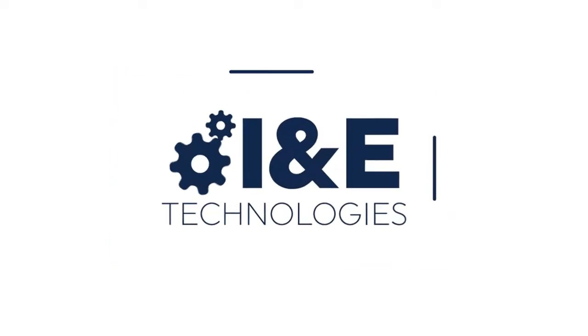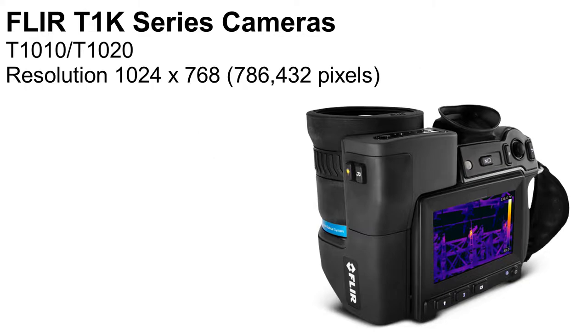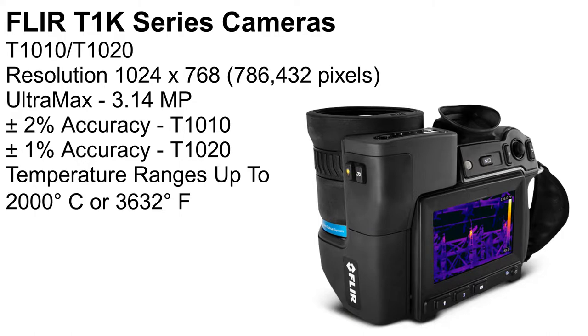Hi folks, Eric Fritz here with INE Technologies. This video is going to cover the FLIR T1K series — that's our T1010 and T1020. They're our premium grade resolution cameras, with 1024 by 768 on board. If you're using Ultramax, that's over 3 megapixels resolution from the software. These cameras offer the highest resolution, highest accuracy, and highest temp range of any cameras currently offered from FLIR.